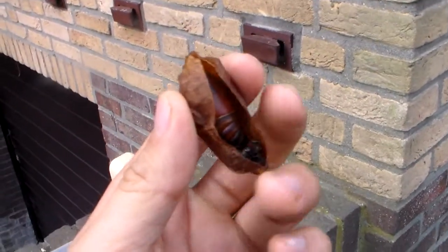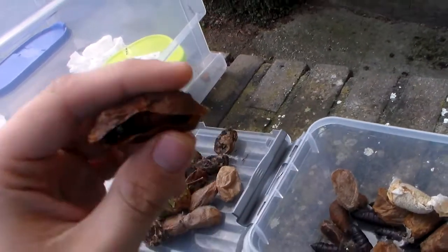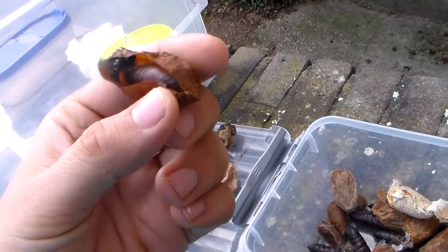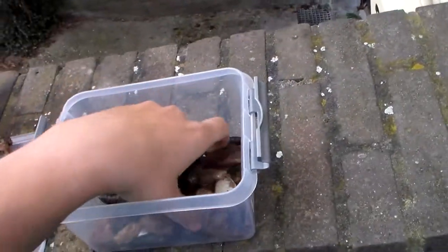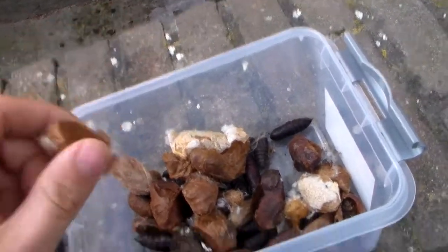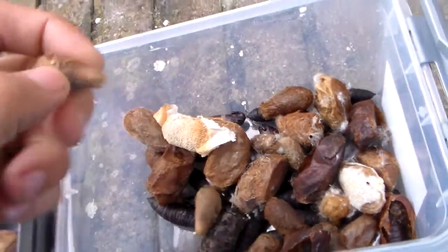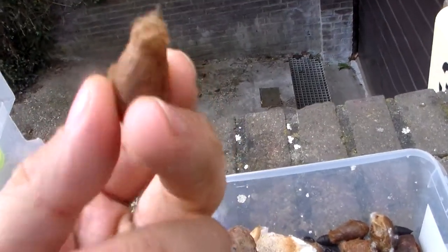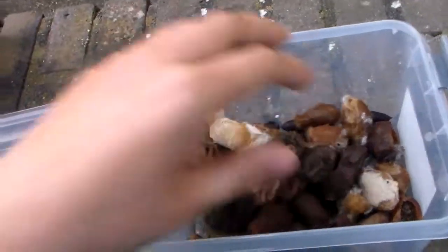In Russian it's called Pavlinoglaza Artemida — I just said it because I'm learning Russian, so it's just an excuse to practice on camera. Most of these are Saturniidae sub-moths. Here we have Saturnia pavonia, just another European species — it's the small emperor moth.